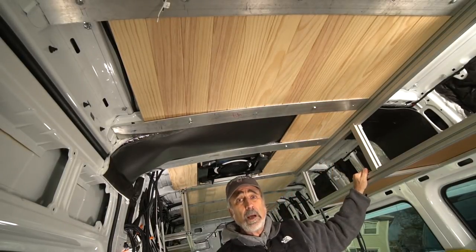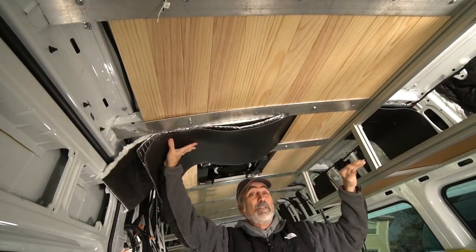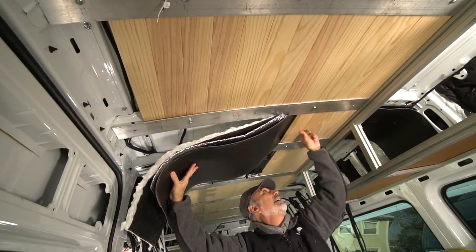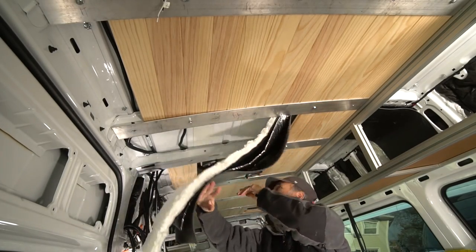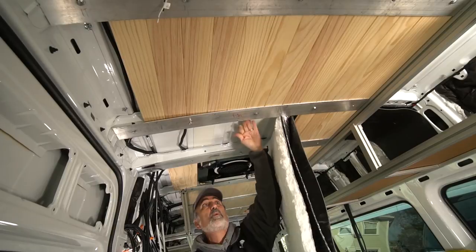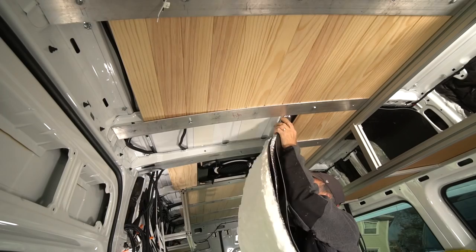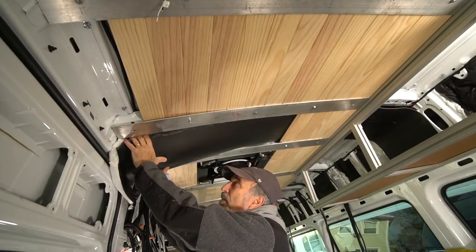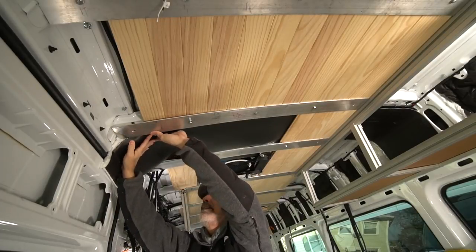If you go over big potholes or bumps, I think it's going to be okay. I don't have my rubber gasket in yet — these boards are sitting on the bare metal — but there will be a rubber gasket between the metal and the board. This is a concept and I have to test it. I'll get everything in place and then take it to Florida in January, and that's going to be a big test run for all the systems.